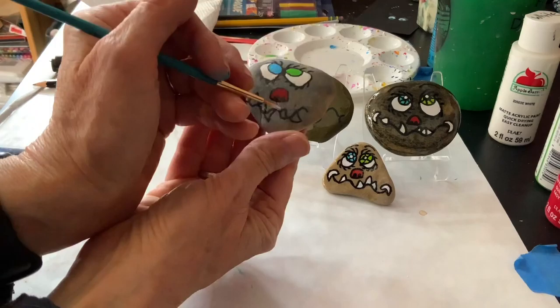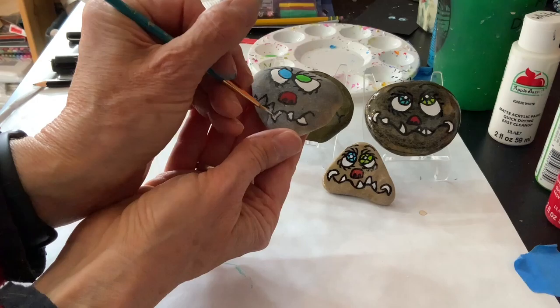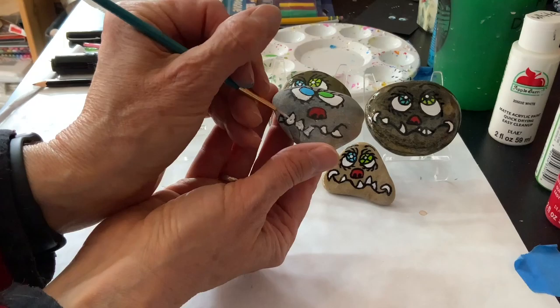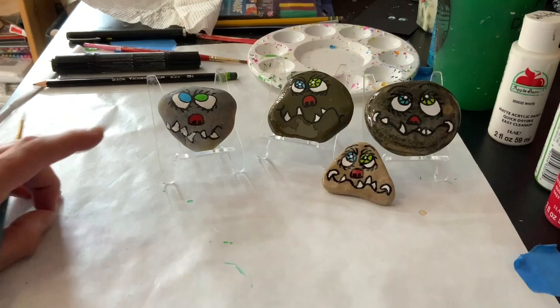I am now going to take some white and just paint the teeth. I don't need too much paint because they're so small, so you'd definitely want to use a thin brush on this. I don't worry too much if I go over the line, because at the end I always go over my black lines with the black paint pen again — not a big deal. This one looks a little messed up but it'll be fine once I go over that line.